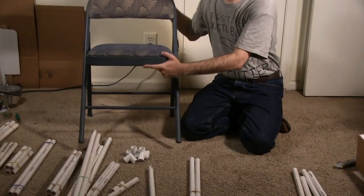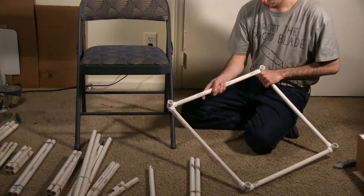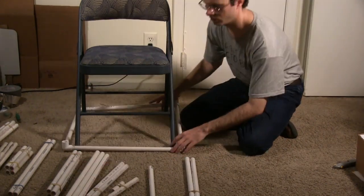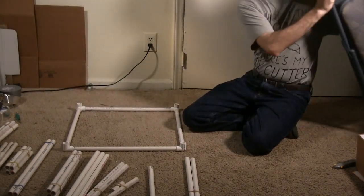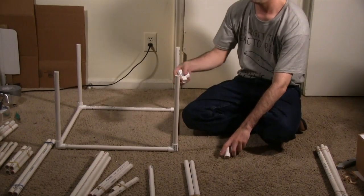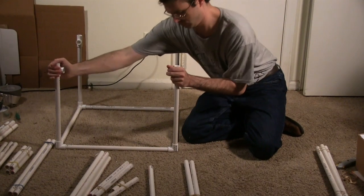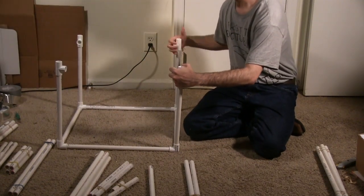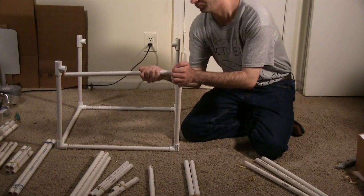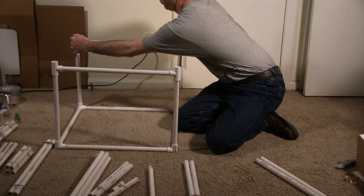Unfold your folding chair. Connect four 20-inch pipe pieces into a square using three-way connectors, with all third connector slots facing upward. Place the base at the bottom of the chair, then set the chair aside. Place four more 20-inch pieces in the upward-pointing tri-connectors. Attach T connectors to each of the four pipes — the middle of the T at the front should face its counterpart, and the two at the back should face each other. Connect the two front connectors with a 20-inch pipe piece, and connect the back two with another 20-inch pipe piece.